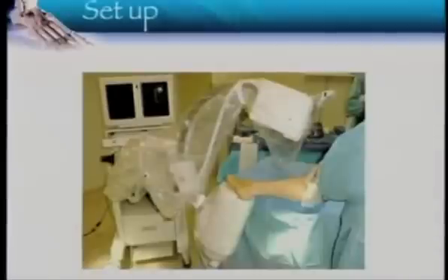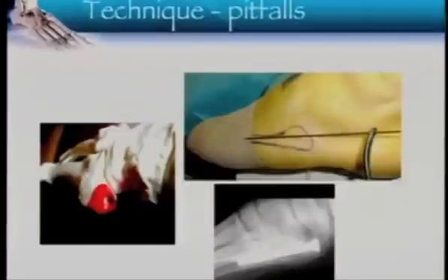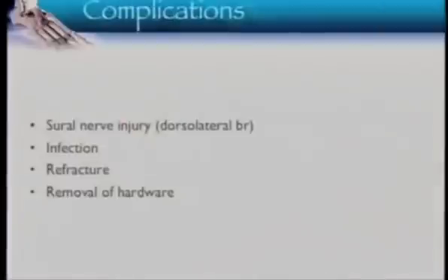This is a standard setup using a mini C-arm in theater. You place the foot on the mini C-arm and get an X-ray. The key point is that your incision is almost a centimeter proximal to where the base ends. Be very careful with soft tissue entry. Don't go on the tip of the fifth metatarsal — it's high and in. The take-home message is you've got to be high and in to be in line with the metatarsal.